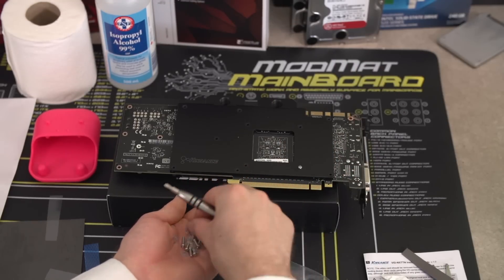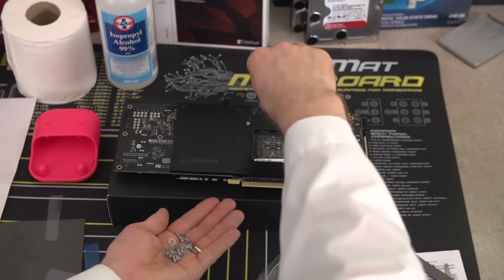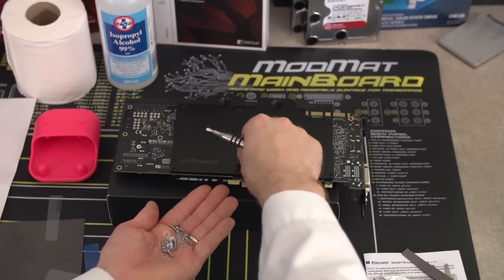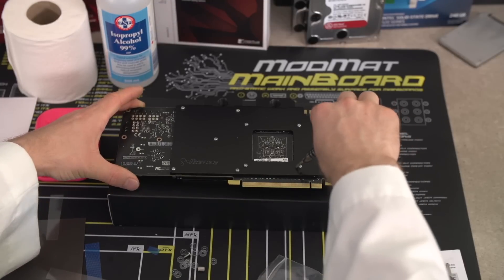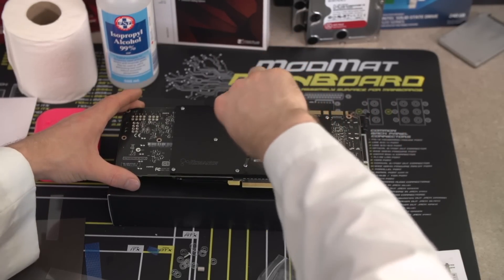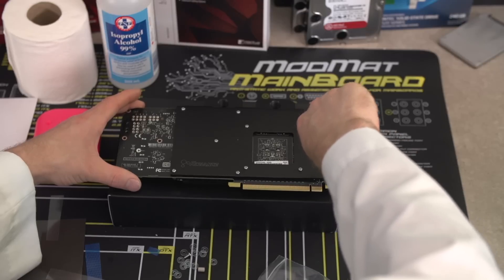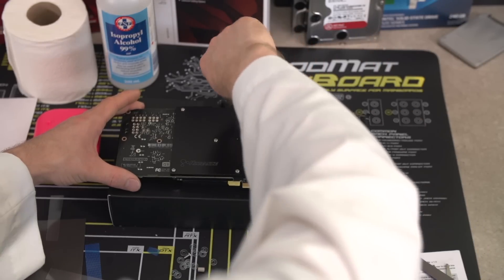Everything goes in lightly to start — very, very lightly. Don't start cranking things tight until all the screws are in. I recommend starting with the GPU screws themselves in a cross pattern before moving on to the ones all over the rest of the card. You don't want to wrench it super tight — remember, that's a fragile graphics card under there — but you want to make sure everything's making good contact with the thermal interface material on both the aluminum back plate and the GPU water block itself.